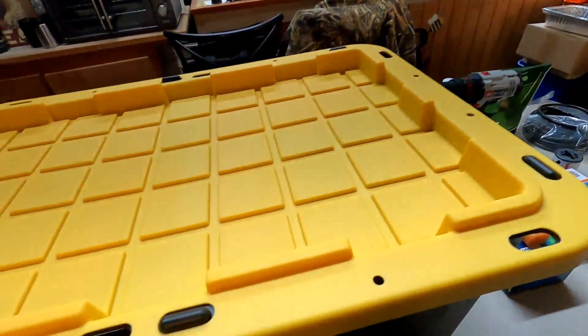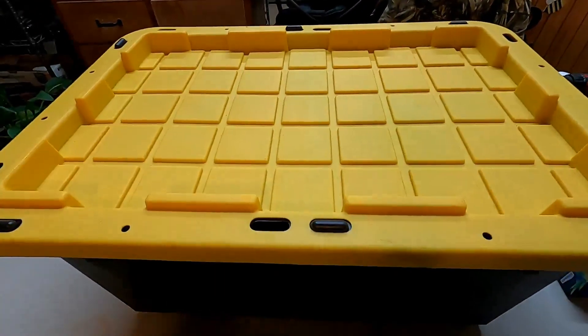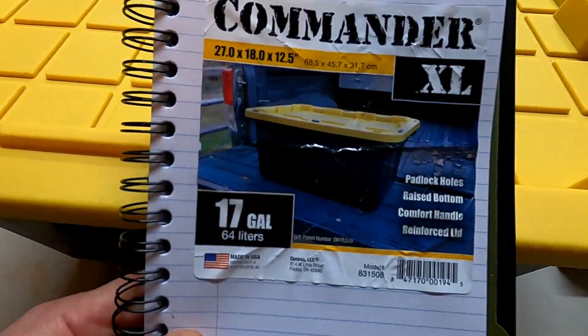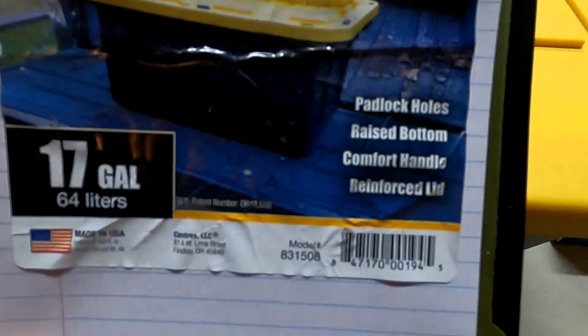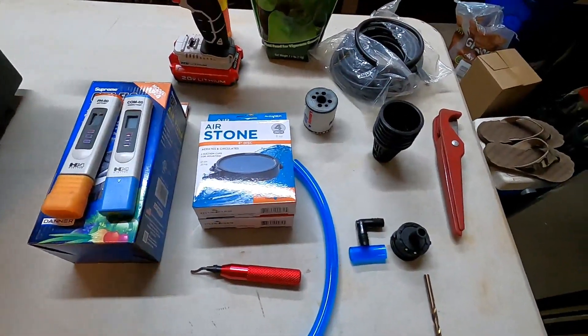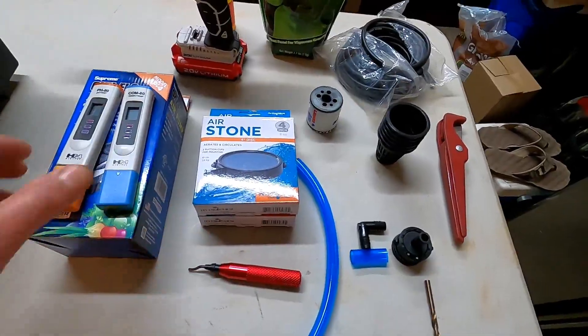This is going to be a start-to-finish video — maybe a little long — but I'm going to show you exactly how I'm going to do this, the parts I'm going to use, and all the tools I'm going to use to build a tote. So let's start off with the parts. First thing we're going to need is a tote. This is a 17-gallon tote and this is what I'm using. All of these parts are going to be introduced at random.